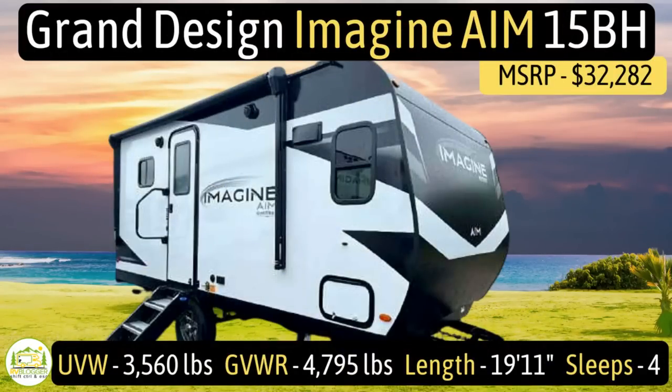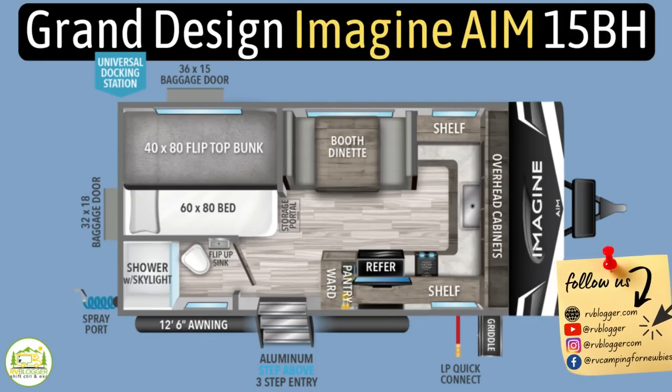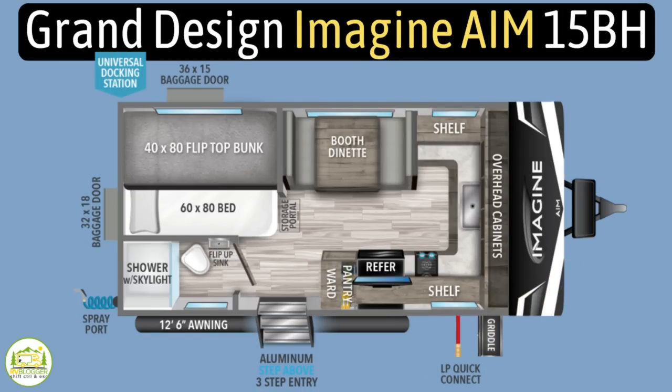This travel trailer is the Grand Design Imagine AIM model number 15BH — AIM stands for Adventure in Motion. It has an unloaded vehicle weight of 3,560 pounds, a cargo carry capacity of 1,235 pounds, for an overall gross vehicle weight rating of just 4,795 pounds. It measures in at 19 feet 11 inches long and can sleep up to four people.